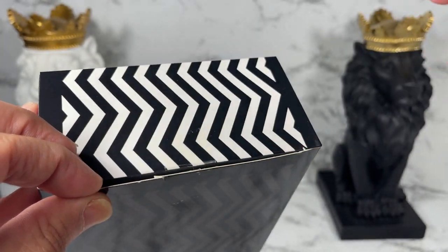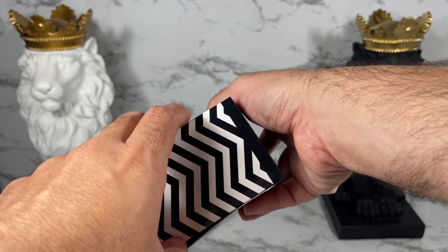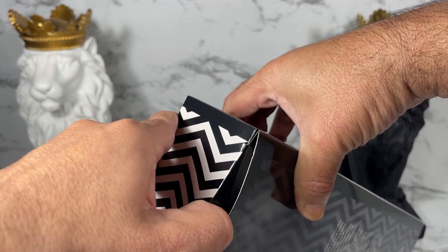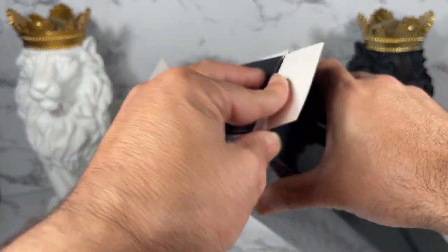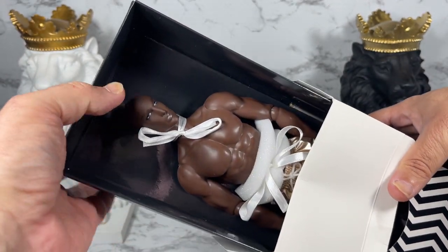Very nicely — see what happens if you force things, you could break things. So if it doesn't feel right, don't force it, try another way. Alright, let's get this open and pull him out.